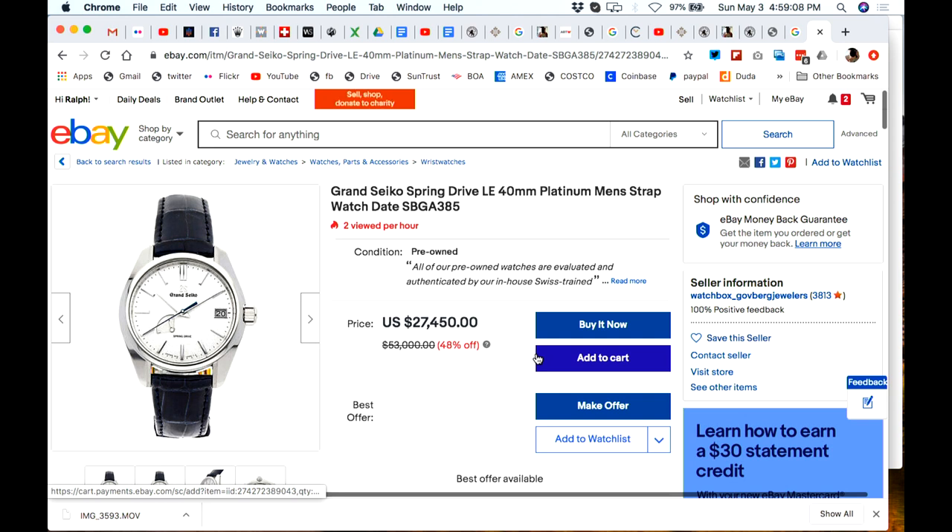Normally a fifty-three-thousand-dollar watch, it's twenty-seven thousand four hundred and fifty dollars, and on top of that you can make an offer. It's at Watch Box — the folks at Watch Box have the watch, up in Philadelphia I believe. So there you go, folks — if you absolutely have to have a platinum stunner. So this is a continuation of yesterday's show — I've done more research.